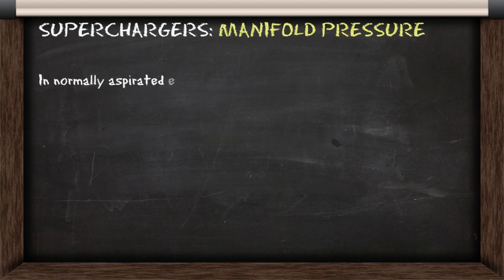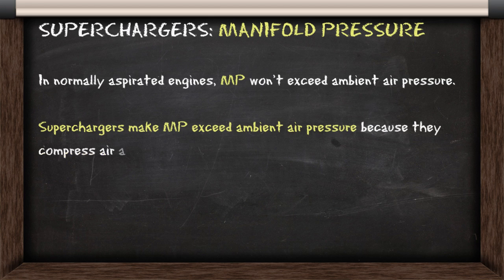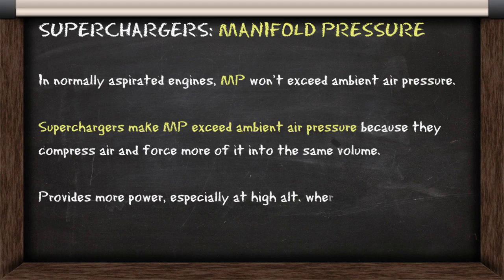In normally aspirated engines, manifold pressure won't exceed ambient air pressure. But with superchargers, they make manifold pressure exceed the ambient air pressure, because they compress air and force more of it into the same volume. This provides more power, especially at high altitude where air density is low.